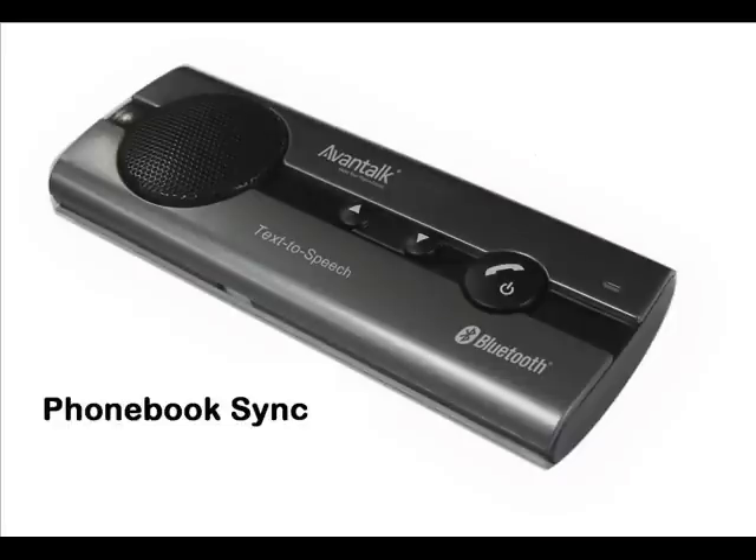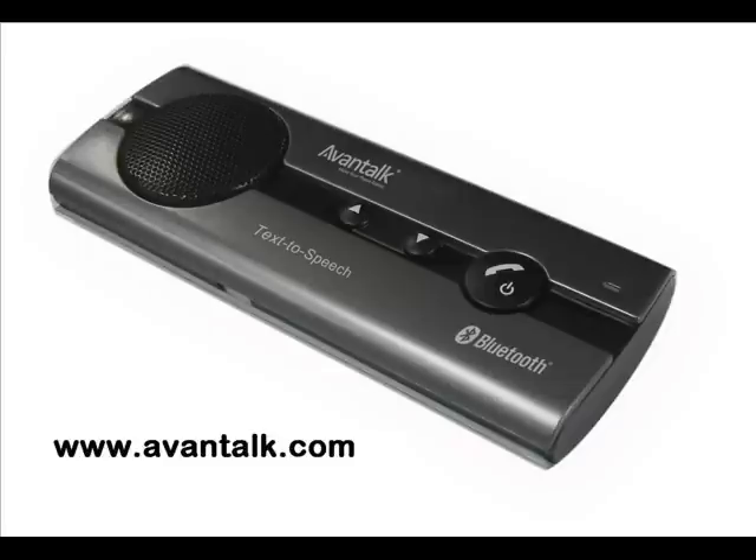To hear the caller name rather than the number, you need to download the phone book to the speakerphone. Please be aware that this function is not supported by all mobile models. For a list of supported mobile phones, please check on the Avantalk website under the download section.